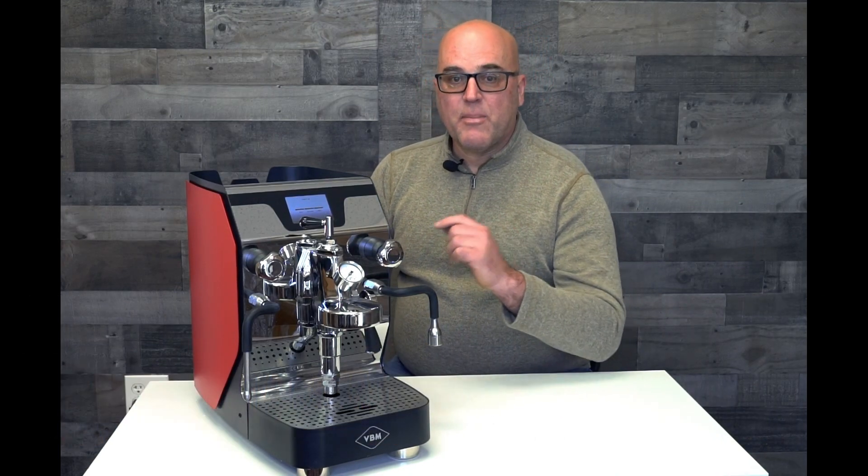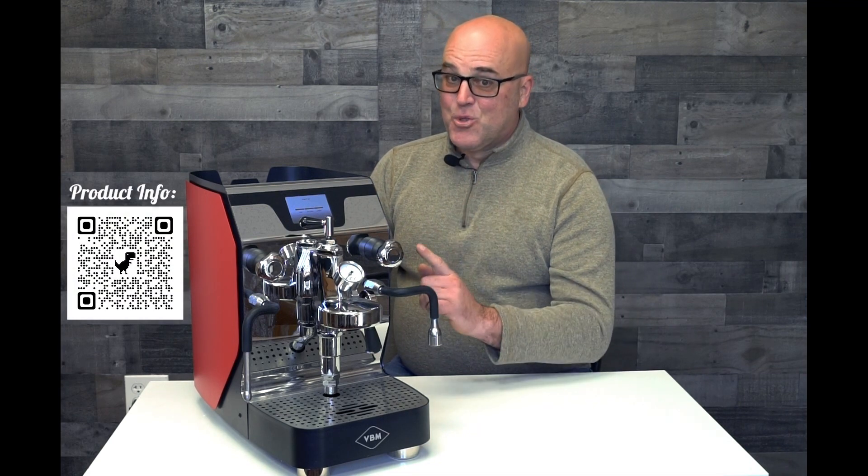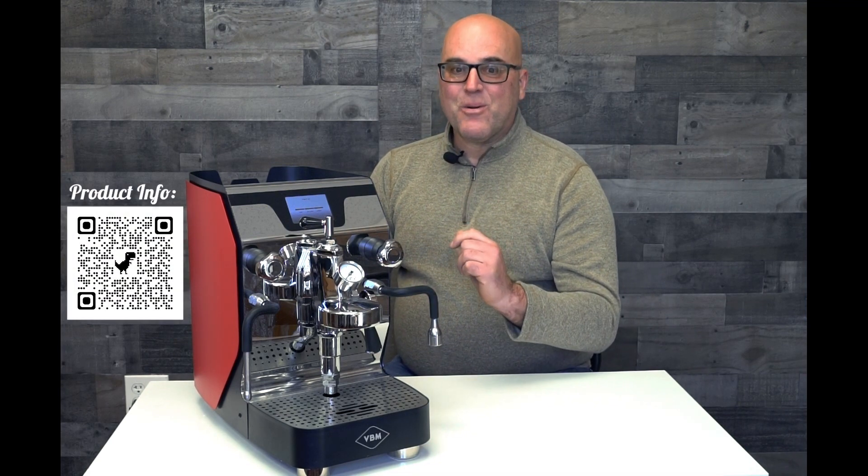Hi there, it's Java Jim with Firstline Equipment and today we're going to be talking about one of the features on the VBM Superdigital Dual Boiler Espresso Machine.